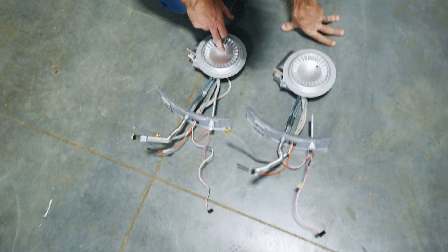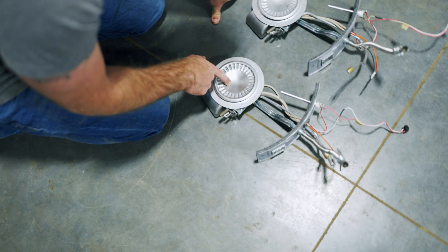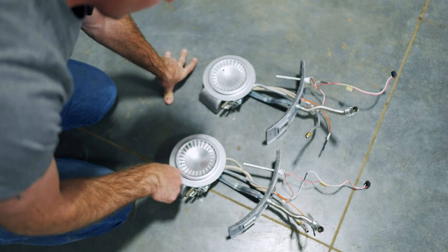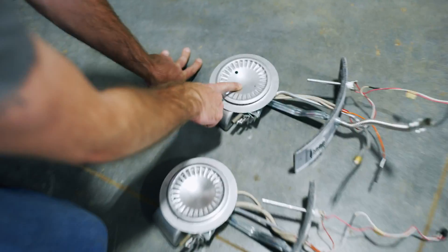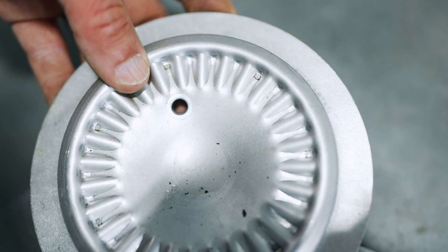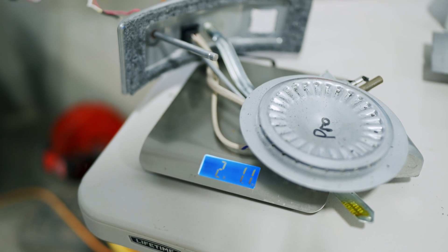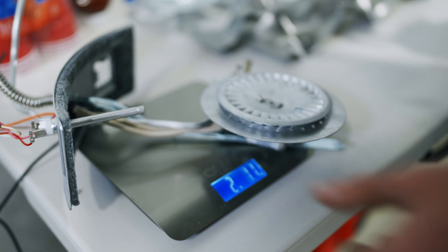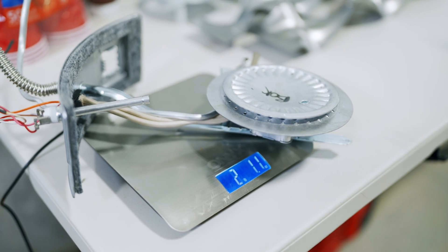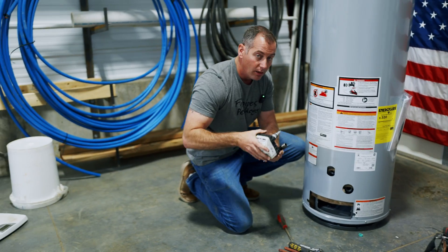Pulling out the burner assemblies, both have a 22 stamped into them. However, the pro grade burner has no holes, while the box store burner has a hole that goes clean through — you can see a finger through the other side. Weight-wise they're nearly identical: pro grade is two pounds one ounce, box store is also two pounds one ounce.